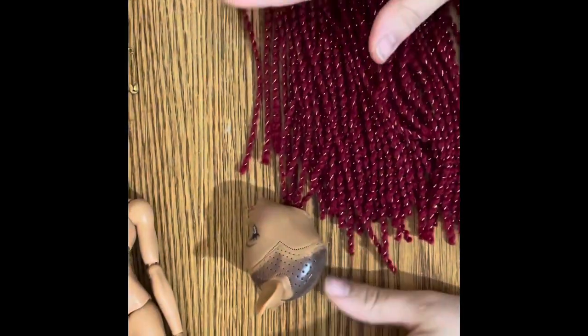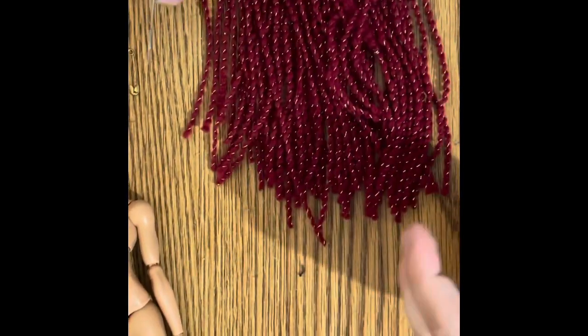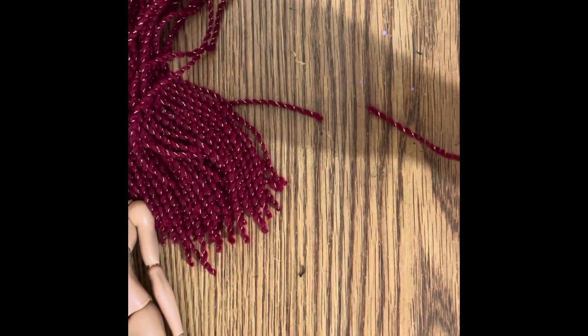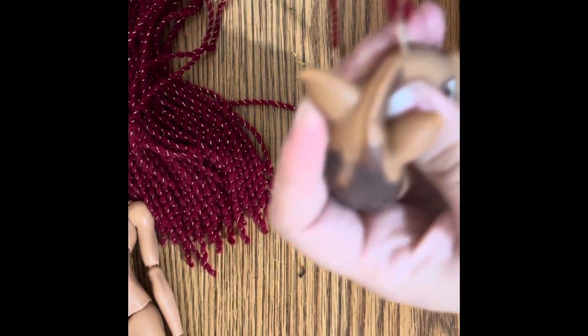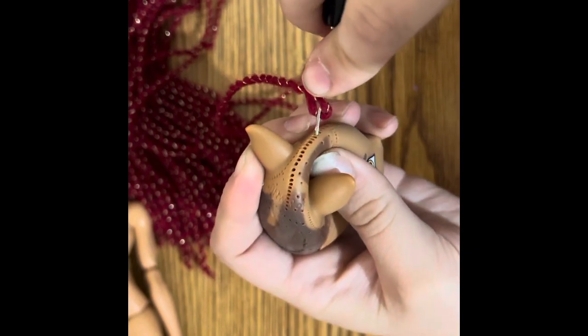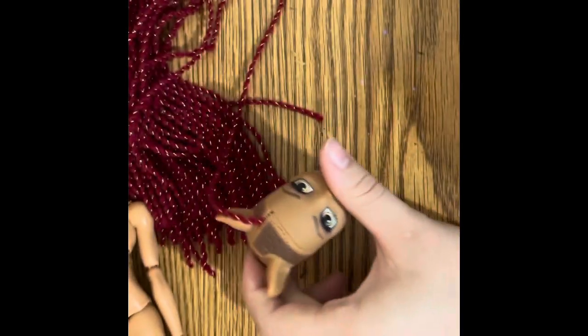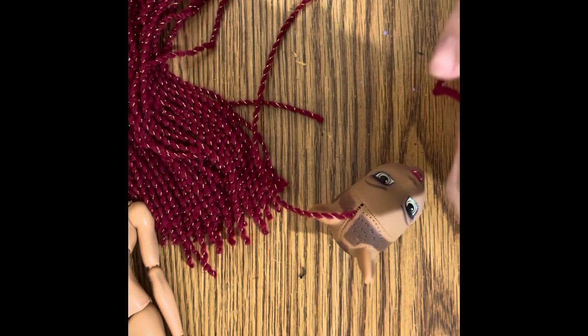Alrighty here we go — my camera setup is freaking disastrous. I'm not sure if this is actually going to work, but okay! So that's the process for like a thousand of these — that is definitely over-exaggerating how many of these there are, but still.